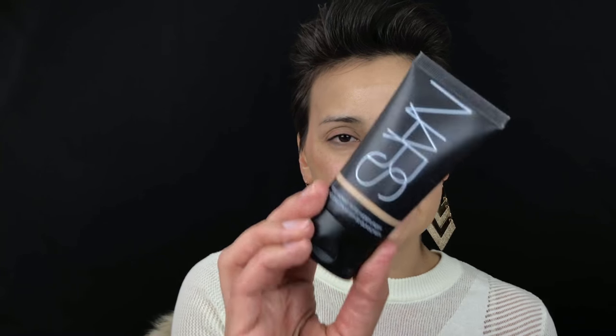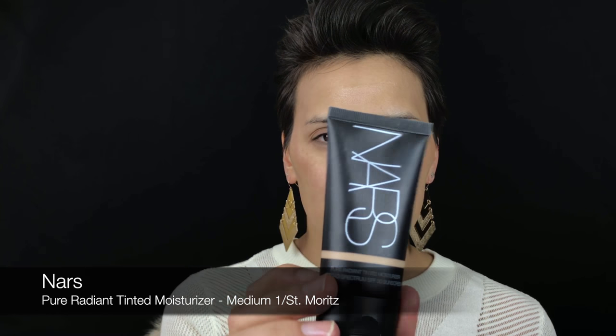Then I'm going to put on some foundation — I'm going in with the NARS Pure Radiant Tinted Moisturizer in shade Medium One, or St. Moritz. This is a really nice light coverage; I don't wear a lot of heavy foundation anyway. It's slightly thicker than a typical tinted moisturizer. I'm just going to dab that on and take the beauty blender. I know it's expensive but there is nothing like this sponge.